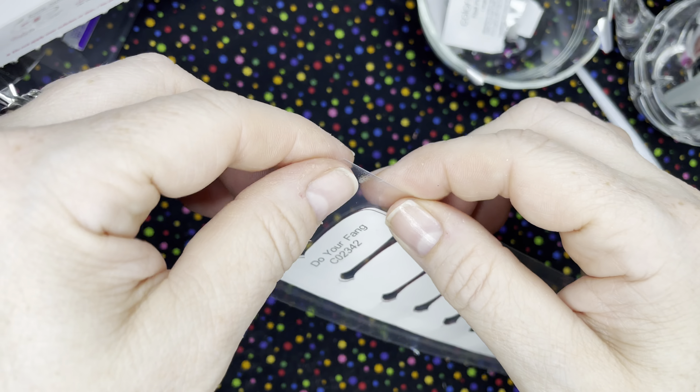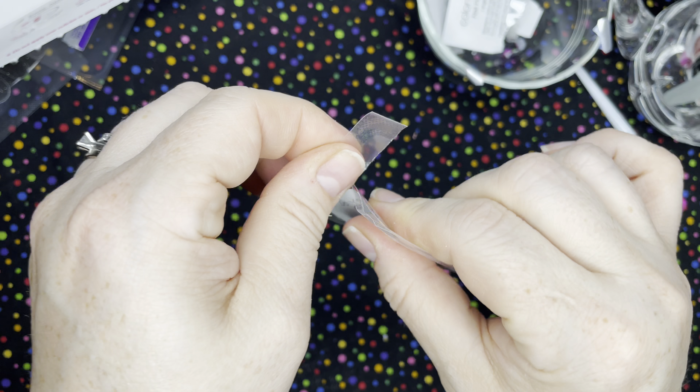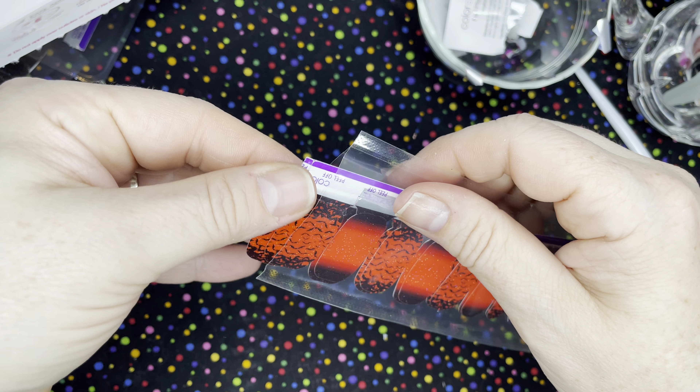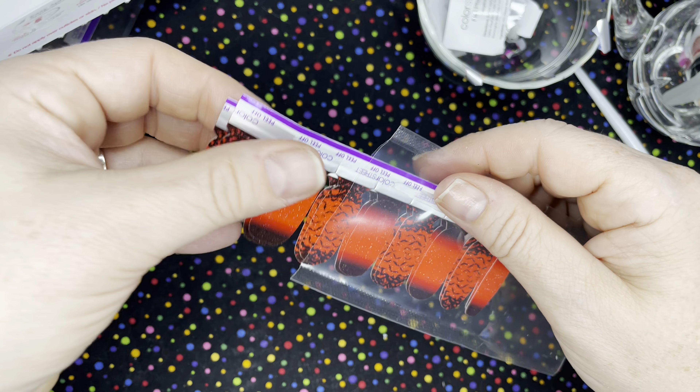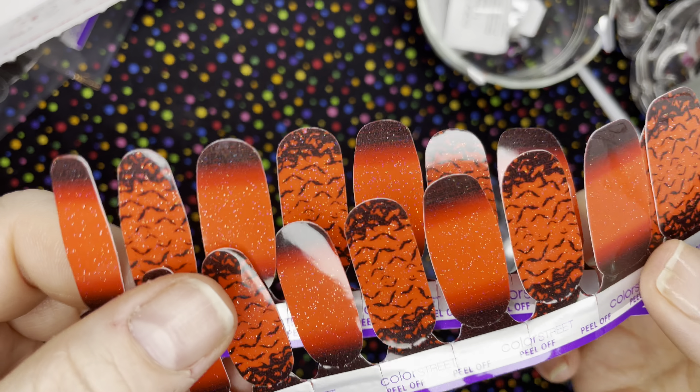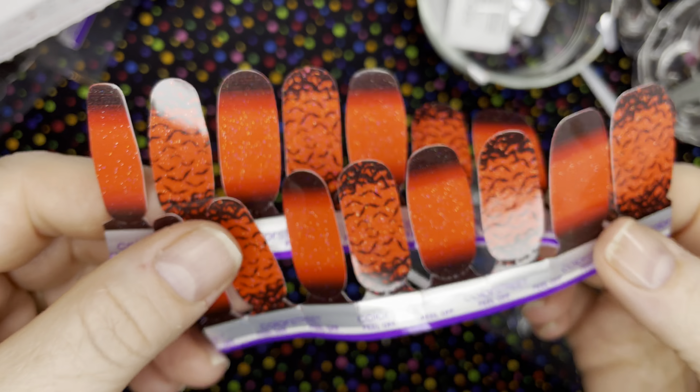There is a little notch here that you can open these with, or you can cut them with the scissors. So I'm just going to open those up. And this is the 2022 Halloween collection. When you open these up, you get two sets of eight. Look at how pretty they are - look at the little bats. So cool.